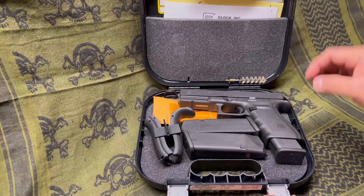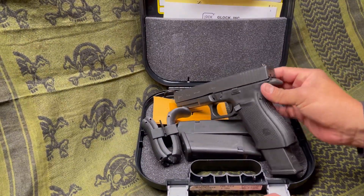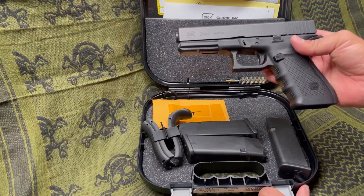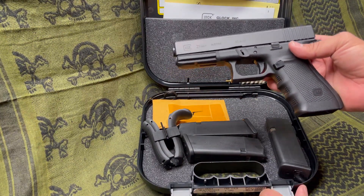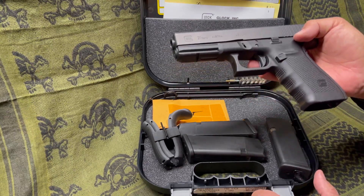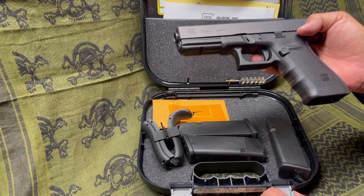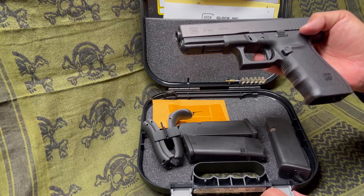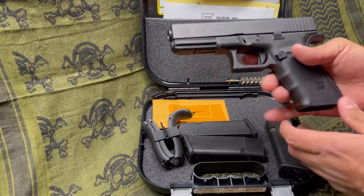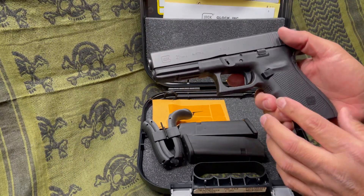What we have is a Gen 4 Glock 21 in .45 auto. The cool thing about this one is the original purchaser bought it in 2013 — around the time when the new Gen 4s were coming out. So some of the characteristics of this handgun are from the earlier models.